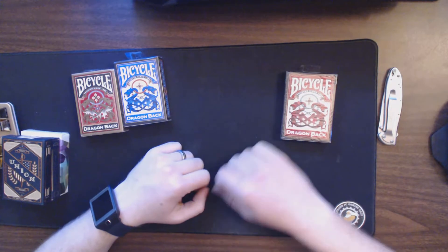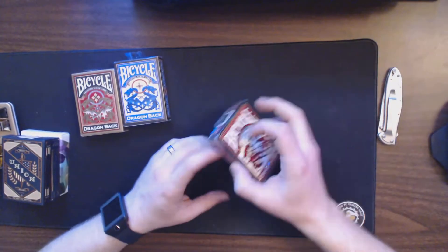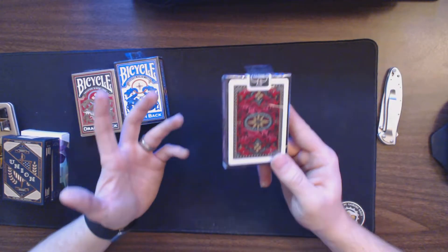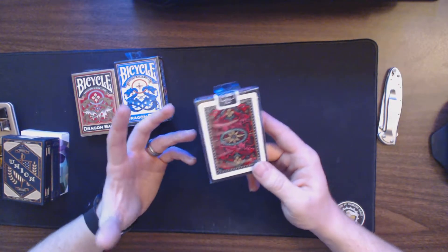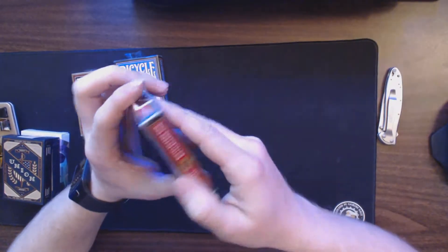We'll take a look at them all in one video, so stay tuned for that. I'm going to unbox the first ones — these are the traditional, most commonly found red Dragonbacks. We have blue and gold that we'll take a look at in a second.